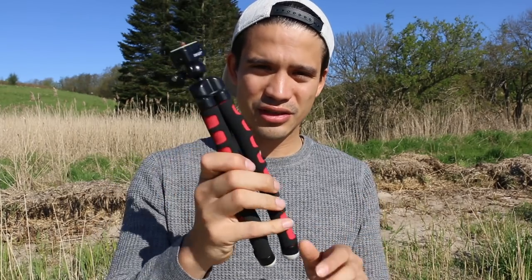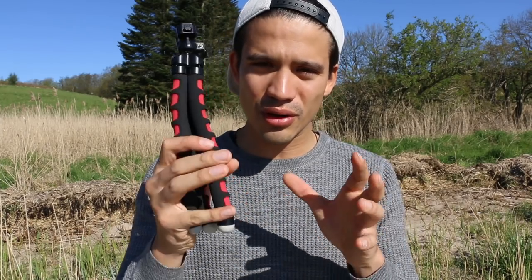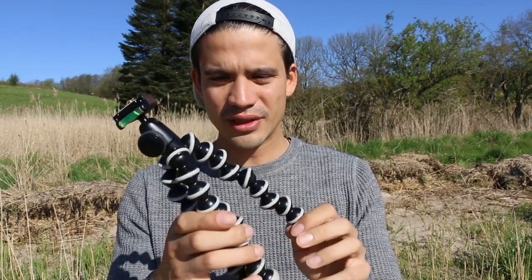This is a flexible tripod which only costs a couple of euros. It's good for a GoPro or a small compact camera, but not for a DSLR. This cheap flexible tripod comes in handy but only for small, light cameras. If there's a lot of wind or you attach it to something moving fast, you will lose your camera for sure.